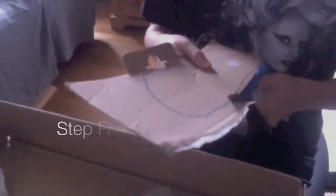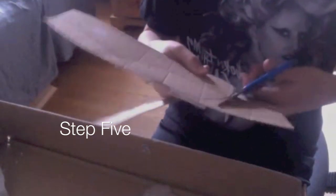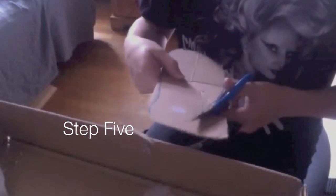Step five: Trace an outline of your foot on any cardboard — this is just from an old Vans box. Cut it out, and this piece of cardboard is what's going to be used as the main arch for the shoe. With this piece of cardboard, angle it until you think it's the right shape, then tape it securely to the platform.